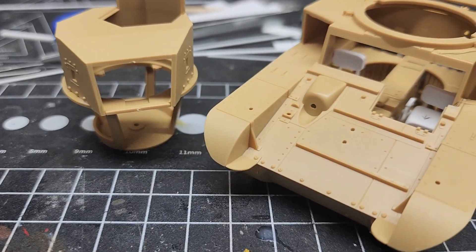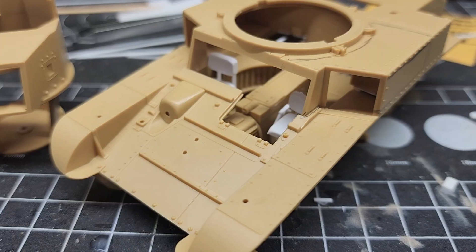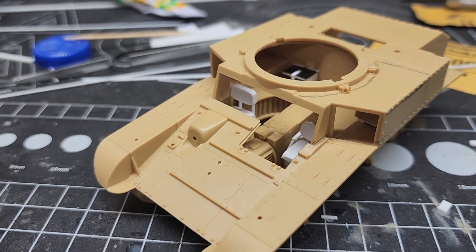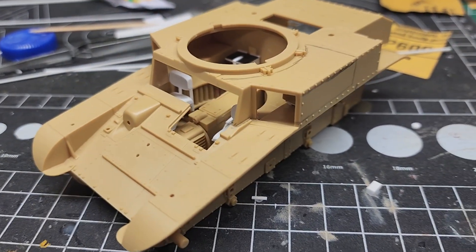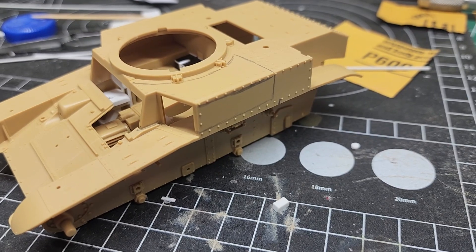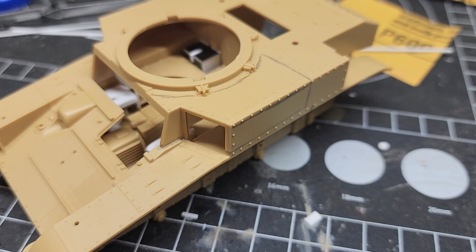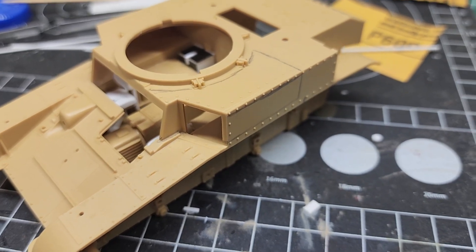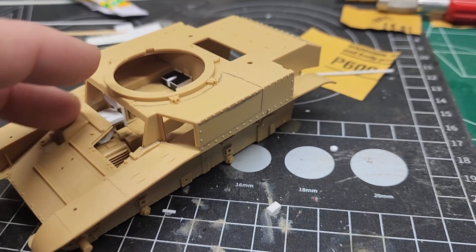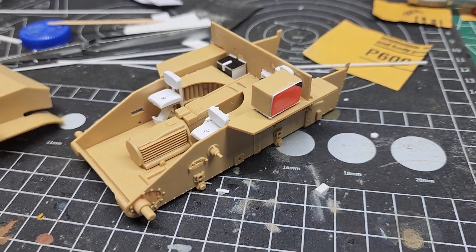I wanted to see whether it would fit or not — I haven't tested that yet. The top part of the hull is not on, not yet anyway. You can see I'm already drawing out where I want to make the cut, though whether I do or don't is entirely a different story.